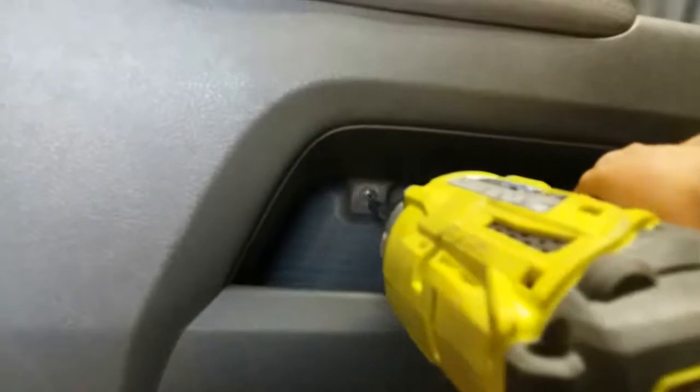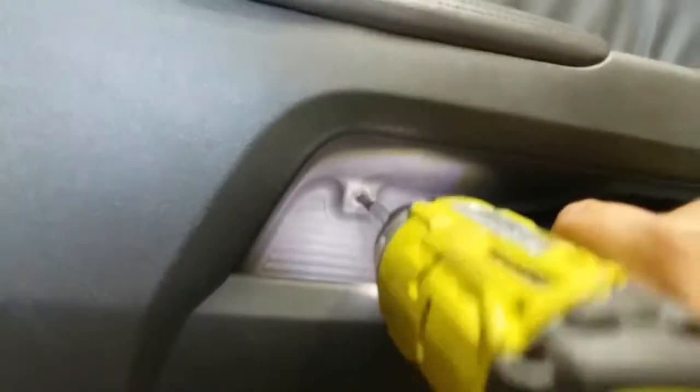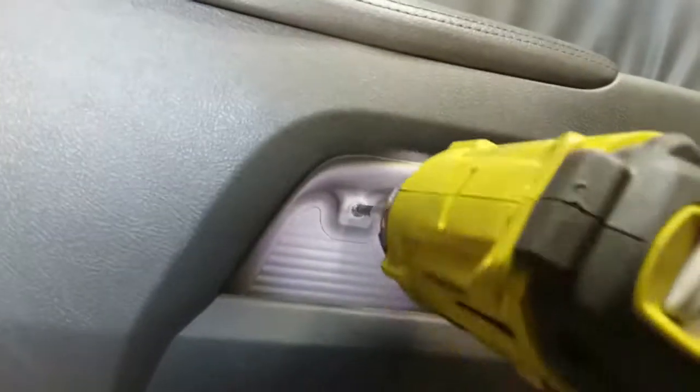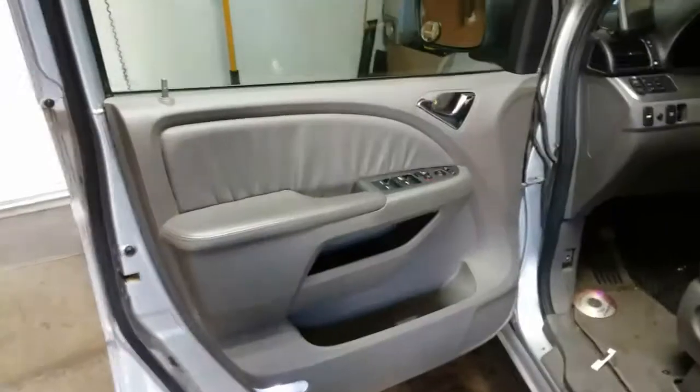Once you remove the second screw, there is a third one right here. That one actually went through the plastic, so until I remove the door I'll be able to get it out. Once you remove all three screws, we're going to go ahead and remove this here from the lock.